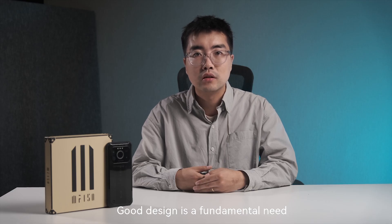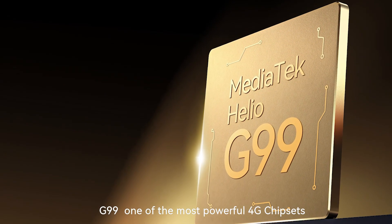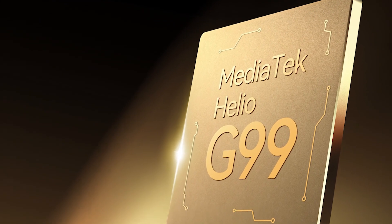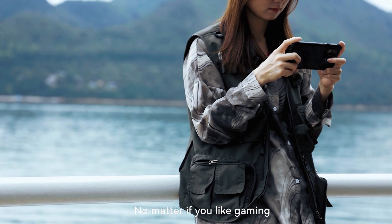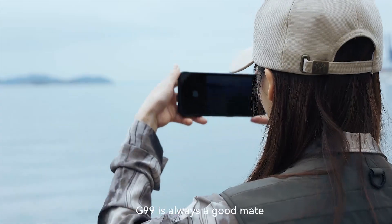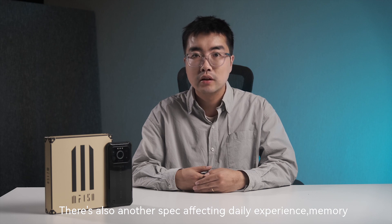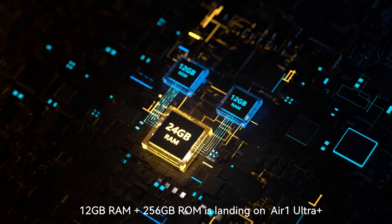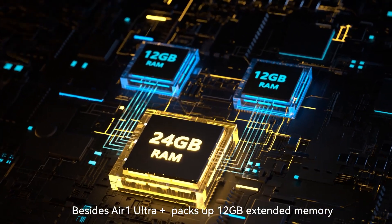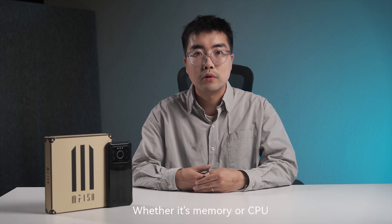Good design is a fundamental need that should be valued alongside excellent performance. The G99, one of the most powerful 4G chipsets available, is landing on Air One Ultra Plus. Benefiting from the TSMC N6 process, G99 achieves a great balance of performance and power efficiency. Whether you like gaming, document editing, or taking photos, G99 is always a great companion. On memory, 20GB RAM and 256GB ROM is landing on Air One Ultra Plus. Additionally, Air One Ultra Plus packs 12GB of extended memory, which helps deliver a smoother experience whether it's memory or CPU load.